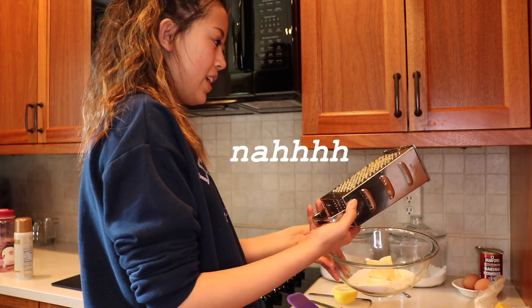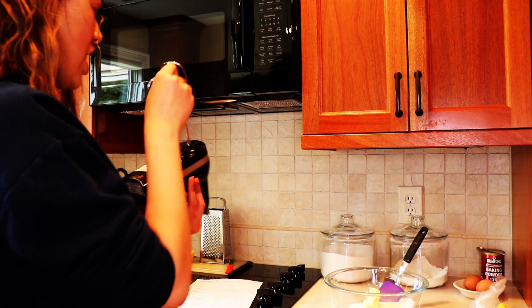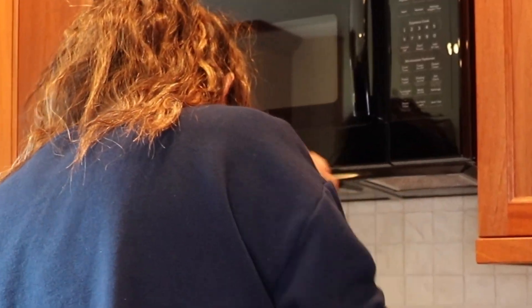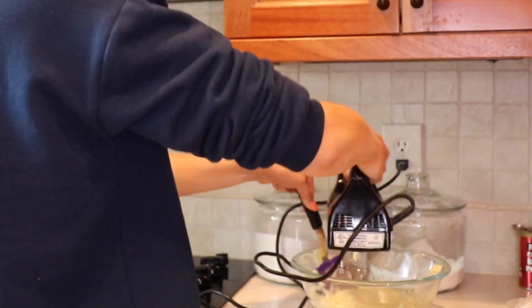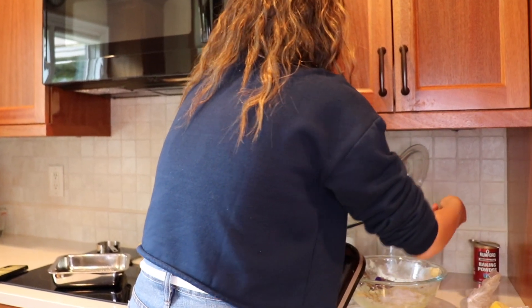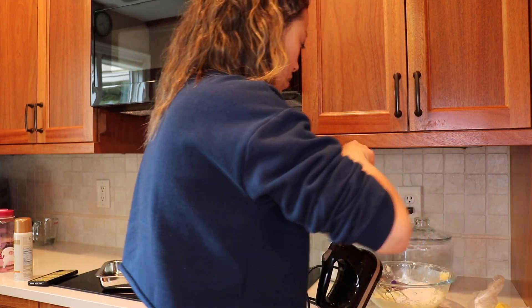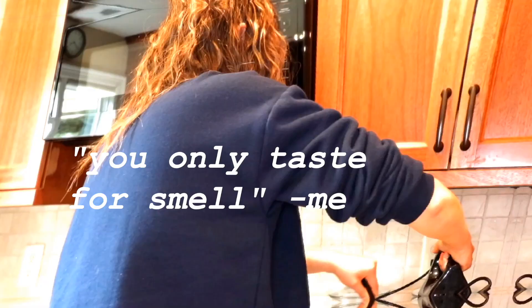I know there's a better way to do this, but good enough. I have to beat everything together. It said it would take ten minutes to do this and it's already been like twenty, so it's a little inaccurate. Time to mix it all together. Add eggs and lemon — you're supposed to add the eggs one at a time, but ain't nobody got time for that. These smell really good — honestly, you only taste for smell.